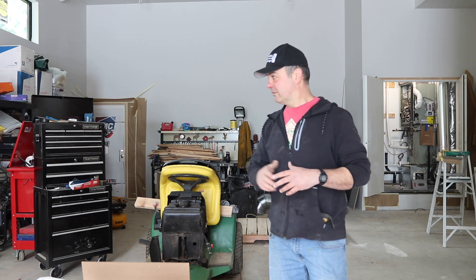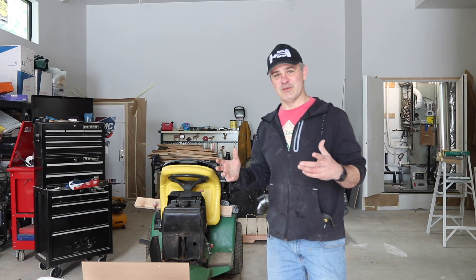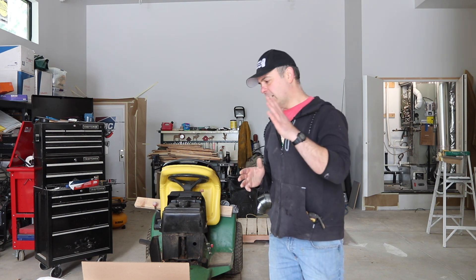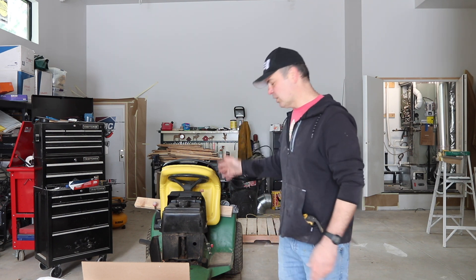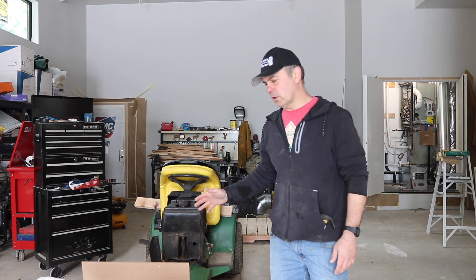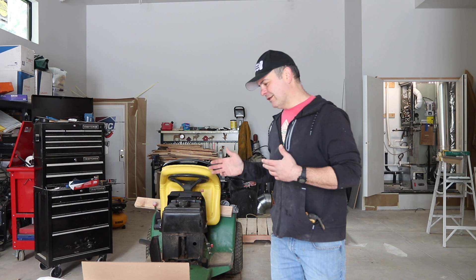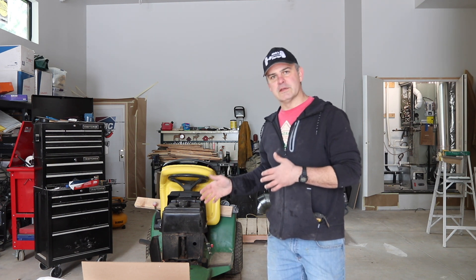Hi, welcome to Matt's Garage. First real mechanical episode in my new garage. A little bit different than what we're used to, but I am doing an engine swap on my John Deere STX 38 lawnmower. I just got 20,000 yards of hydro seeding and the old Kohler engine that came with it is not going to cut it.